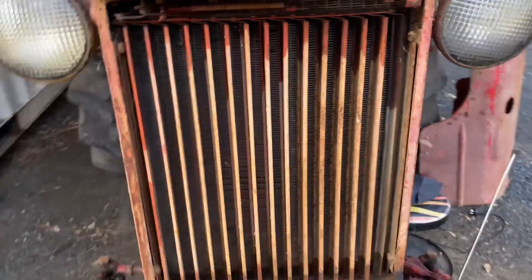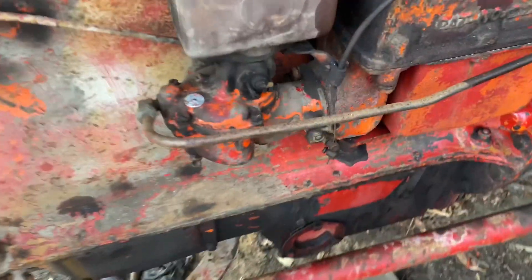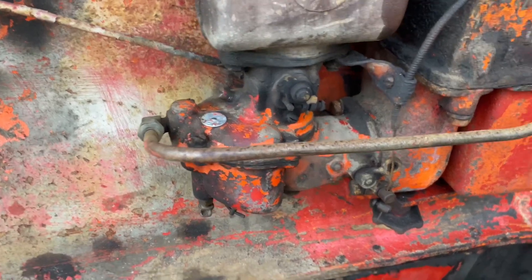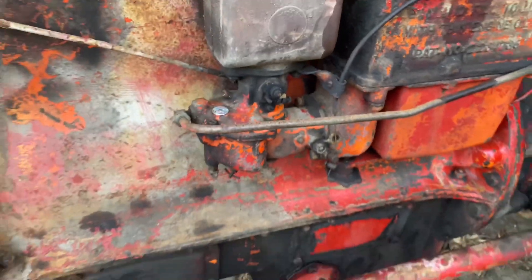Shutters are open, so I'm happy with that. I think the carby might be next on the list of things to check out, so I'm going to start getting some spanners out and pull it.